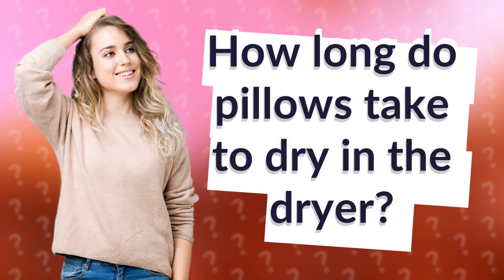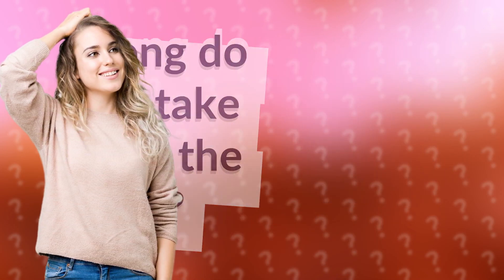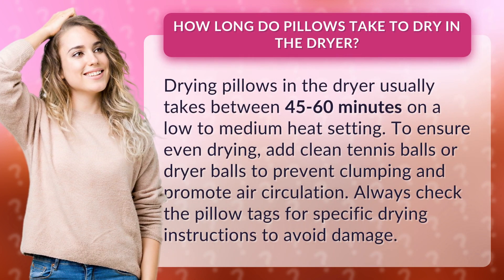How long do pillows take to dry in the dryer? Drying pillows in the dryer usually takes between 45 to 60 minutes on a low to medium heat setting.